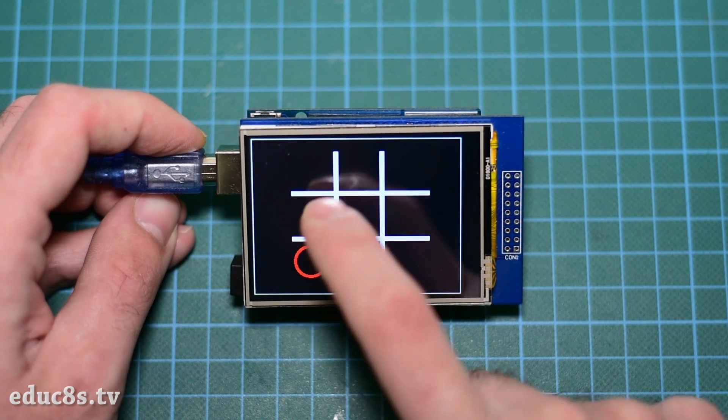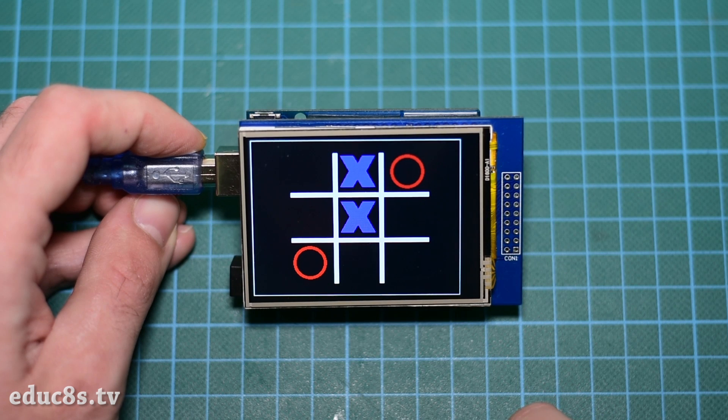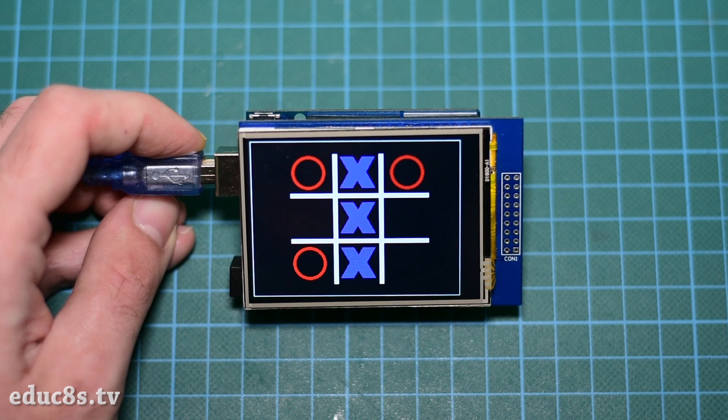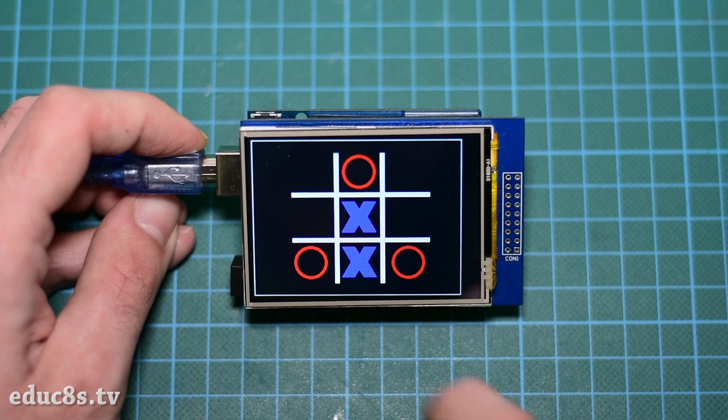It will win most of the games or, if you are a very good player, the game will end in a draw. I intentionally designed this algorithm to make some mistakes in order to give the human player a chance to win. By adding two more lines to the code of the game, we can make the Arduino impossible to lose. But how can a $2 chip — the Arduino CPU — beat the human brain?